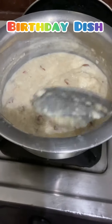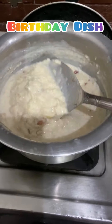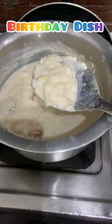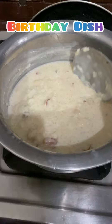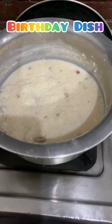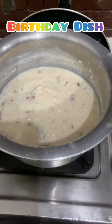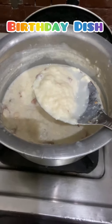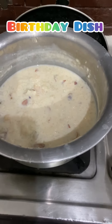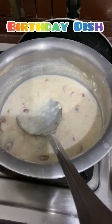Kheer is ready. We are all ready to eat — we just need to make a bowl and then everyone will eat. It's really looking yummy. Bye bye!